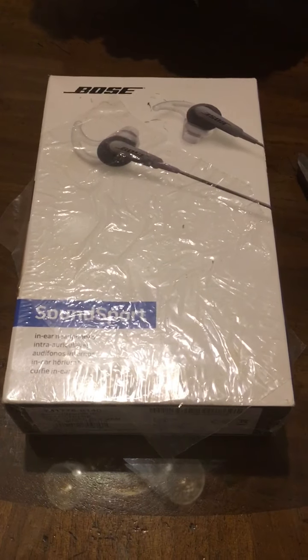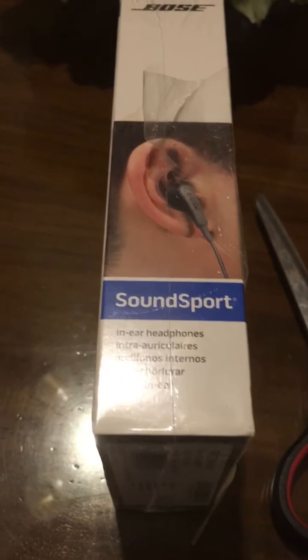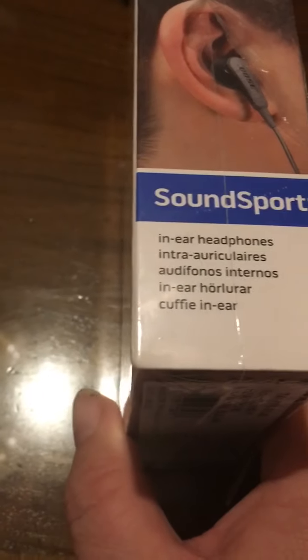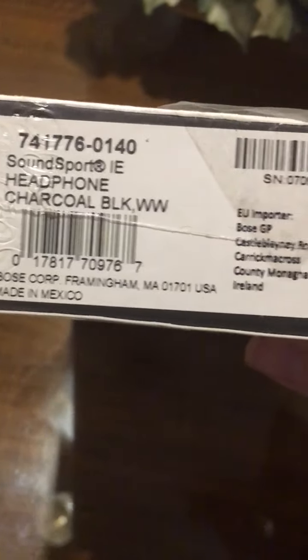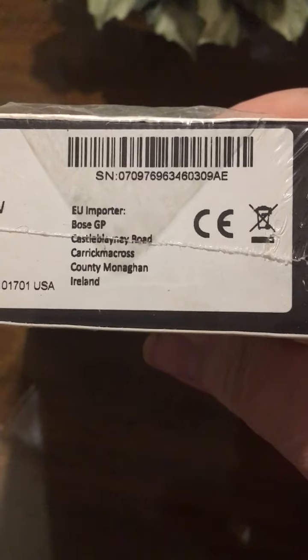I had this laying around the house — it is an old vintage Bose SoundSport headphone. The model number is 741776-0140. I'm thinking this is around 2013. It says it was imported.